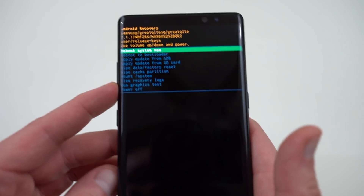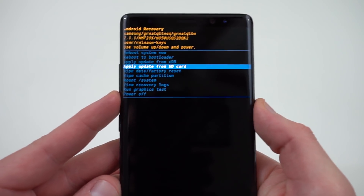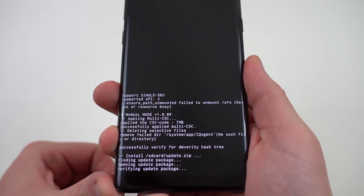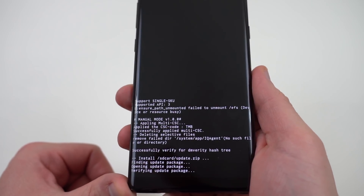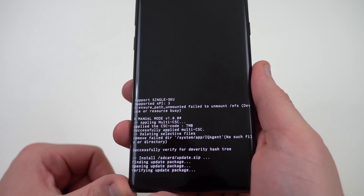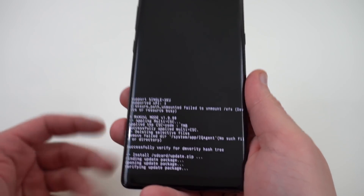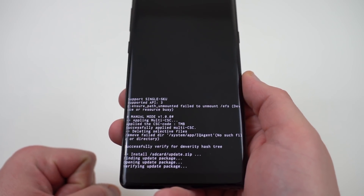So once again go ahead and navigate down using volume down to 'apply update from SD card.' Press the power button. We're going to go ahead and once again scroll down to update.zip, which is now the Oreo update. Hit the power button. At the bottom it's going to do its magic. This is probably going to take quite a while, so don't worry if it takes a bit to install — it's a very large update. It's also going to take some time for the phone to reboot. We'll come back and check out to make sure we've got an Oreo build running.